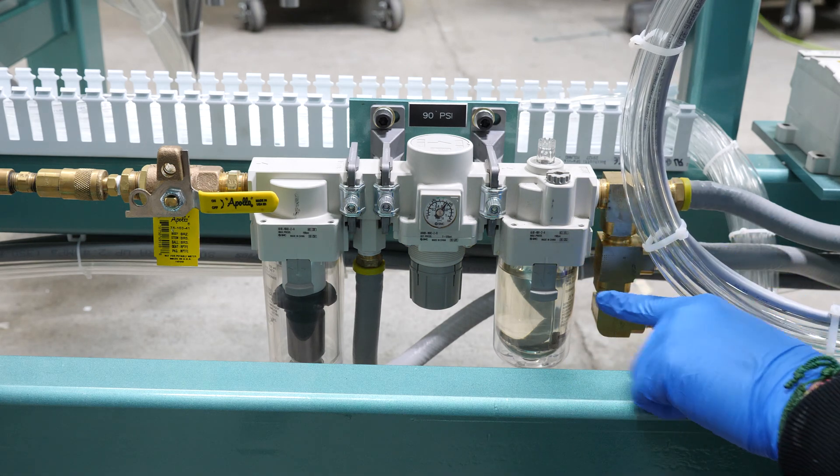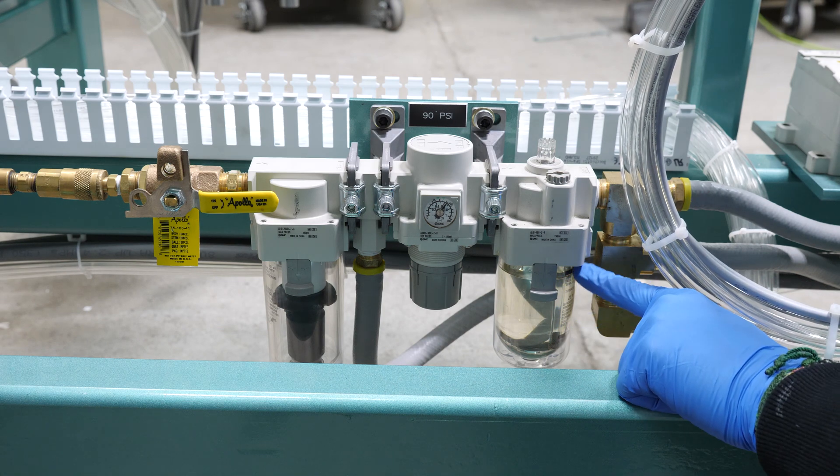With your lubricator, you want to make sure your oil level is at the minimum or above at all times.